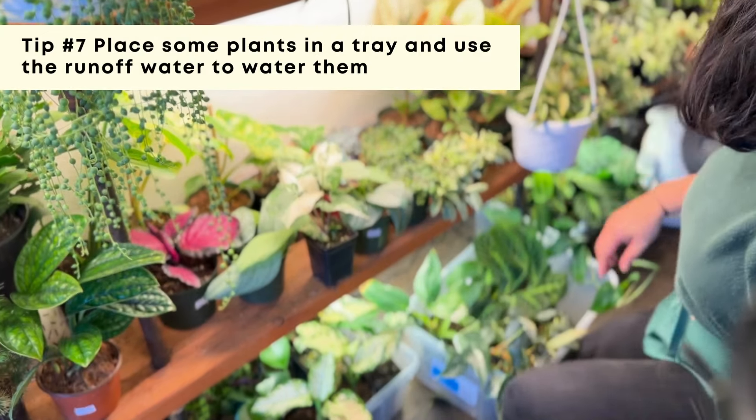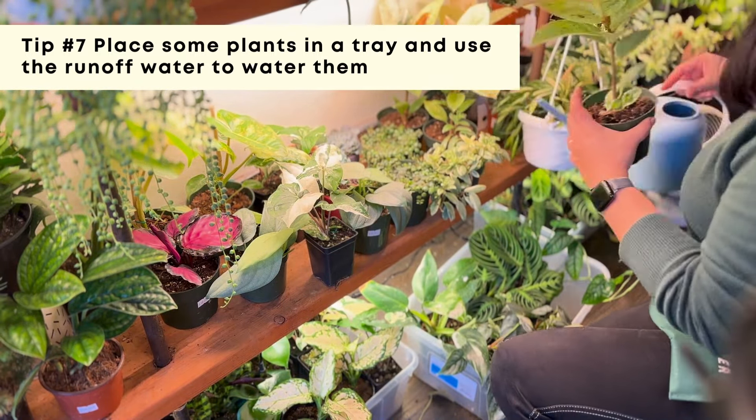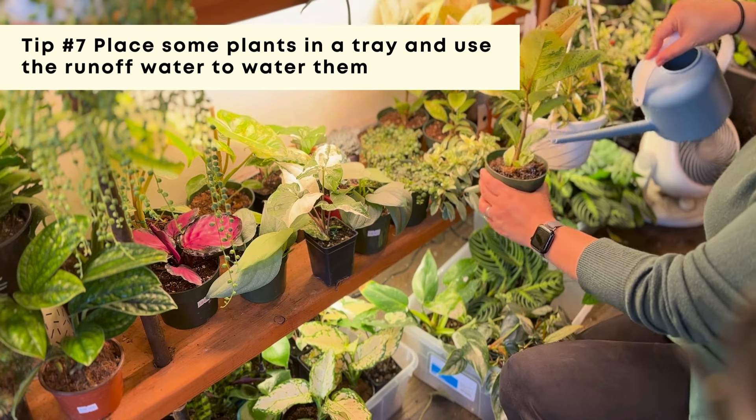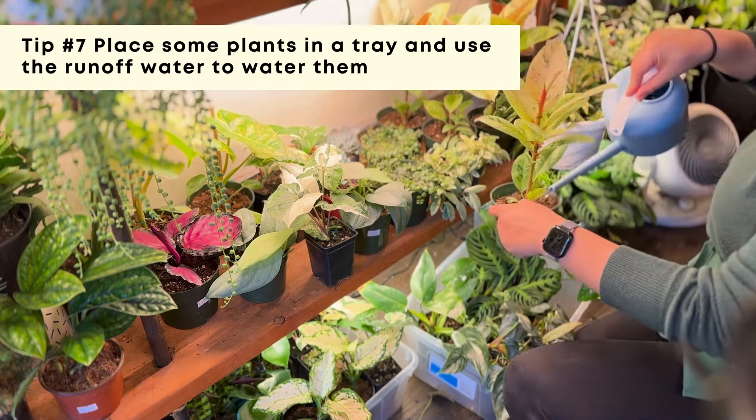For the shelf, I have some plants that sit in a bin underneath. When I water the plants on the shelf, I can use the runoff water to water the plants in the bin below.